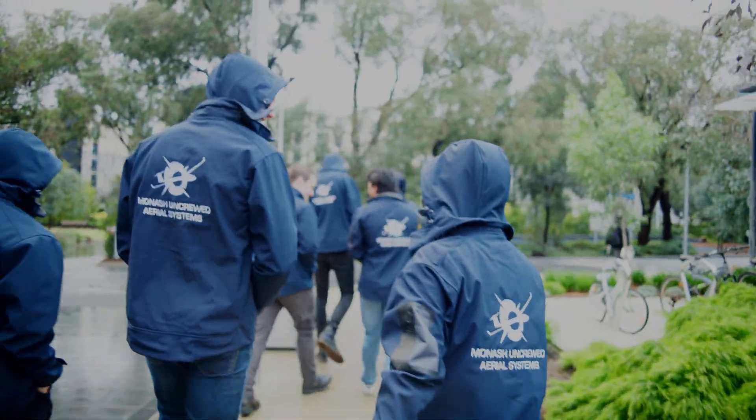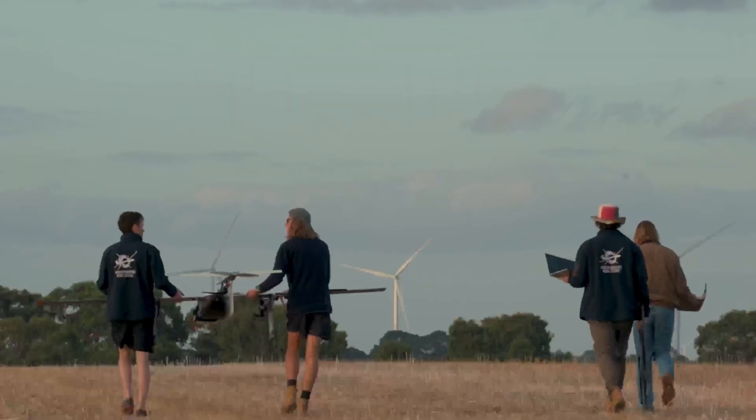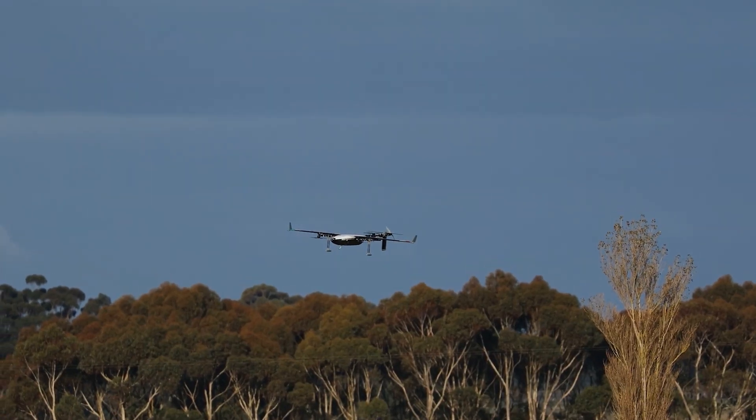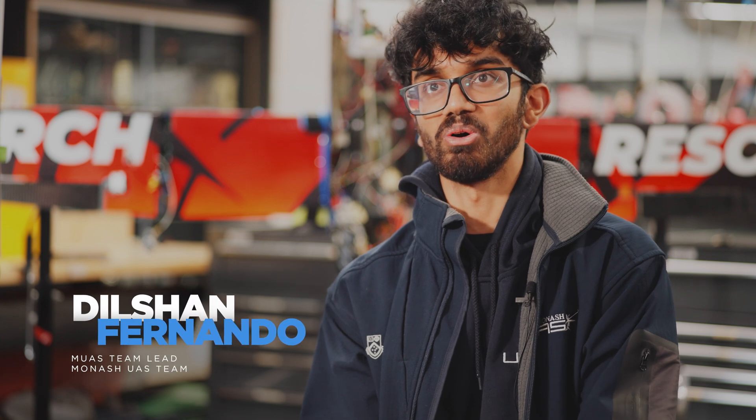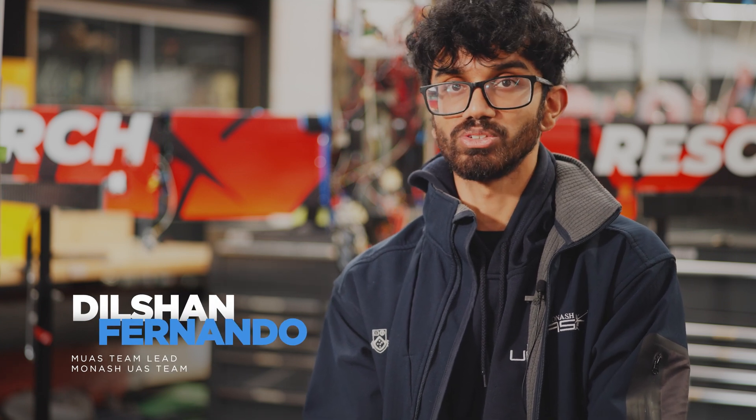Monash UAS is a student team that builds, designs, and flies drone aircraft for humanitarian purposes. There is a stigma around drone technology — there's a lot of uses for it, but not a lot of people know about the positive aspects of what it can be used for.